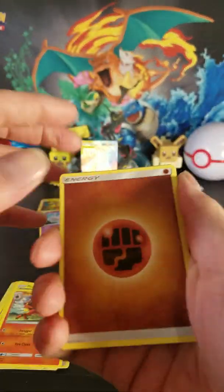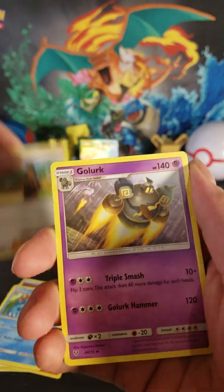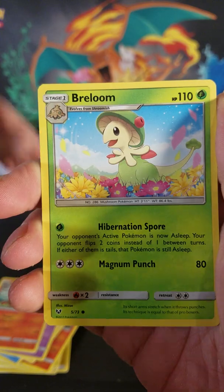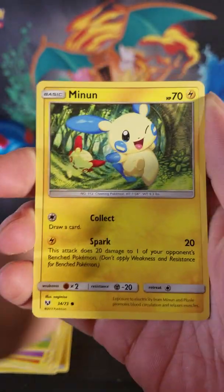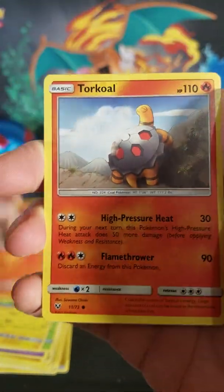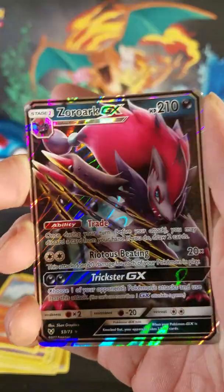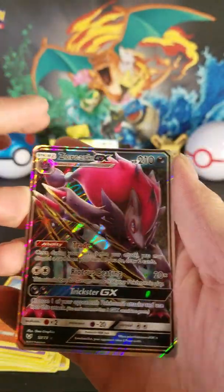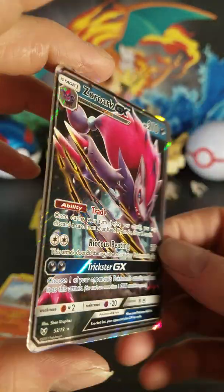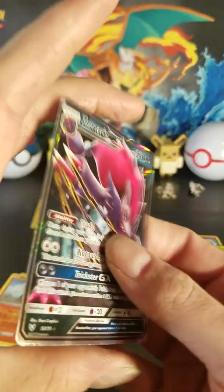Let's do all four. Fighting Energy, Feraligatr, Howl, Clefairy, Toracat, Beldum, Minun — there we go, finally got both of them. Larvesta, Torkoal, reverse holographic Feraligatr, and — ooh — a Zoroark GX. Very nice.